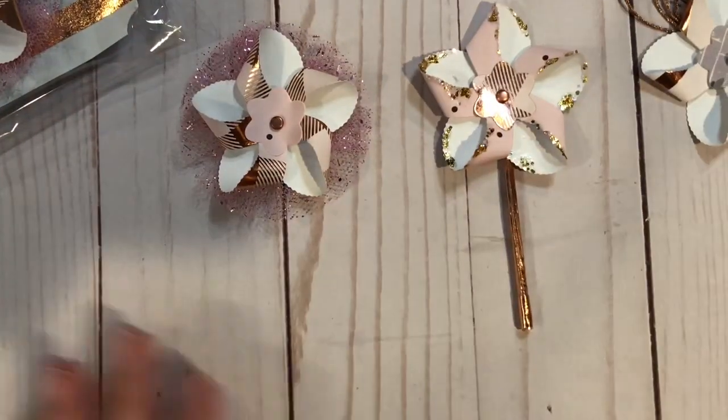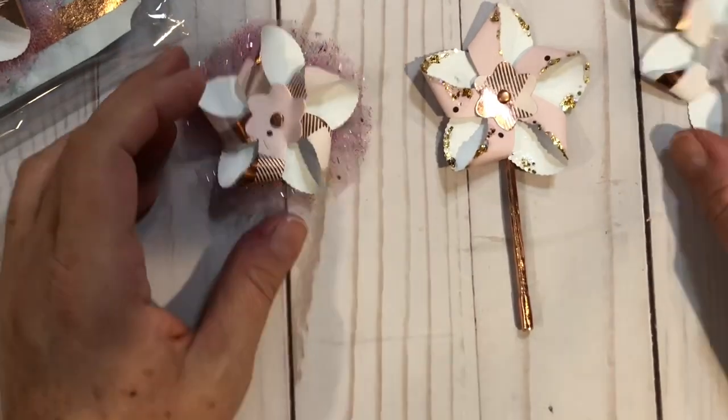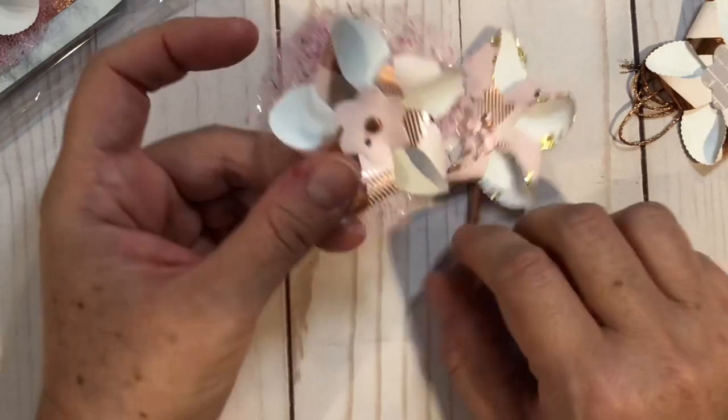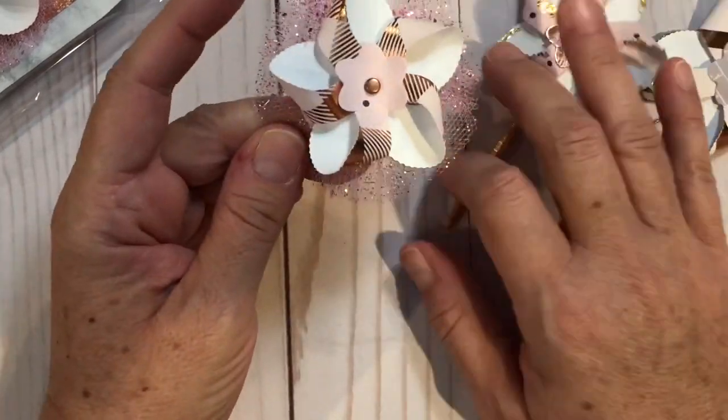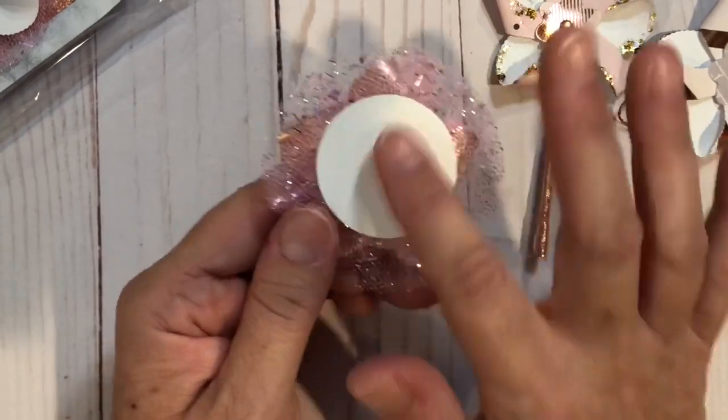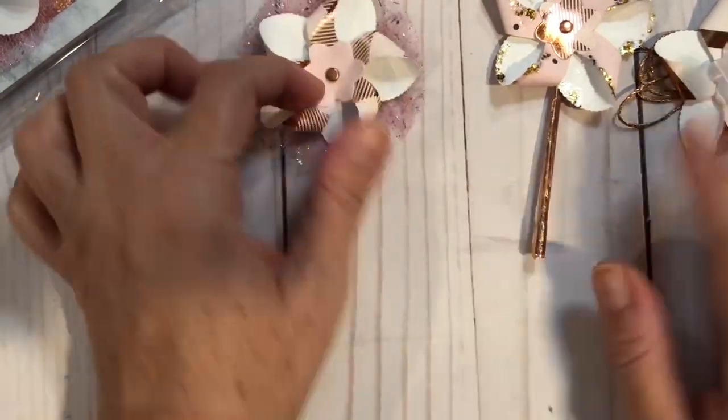We didn't show putting this guy together on camera — it's put together the same as the other two, and it just has a tulle fabric on the back and a big flat circle. So those are the three pinwheels.